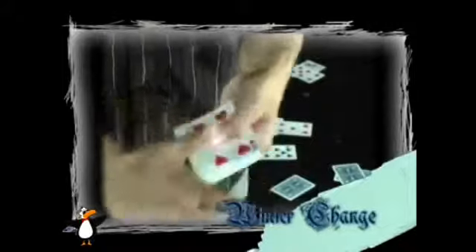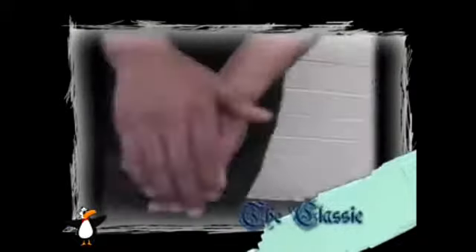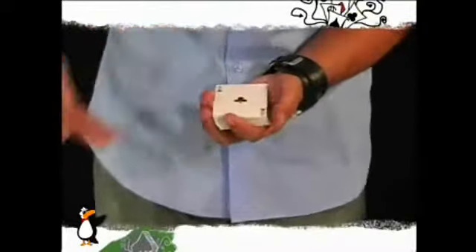In all my years of performing close-up card magic, I found that there are tons of color changes out there. There are so many, but there are only a select few that actually get me the impact that I want and that are worth your time. So I've done all the work for you — I've sifted through every color change I can get my hands on, taken the best ones, the ones that will work for you in the real world.